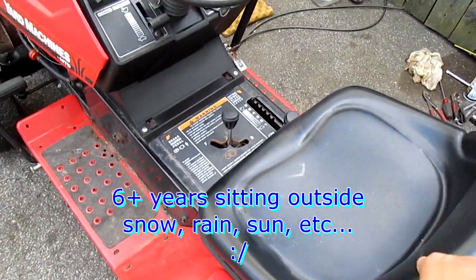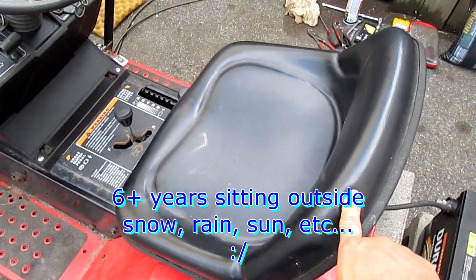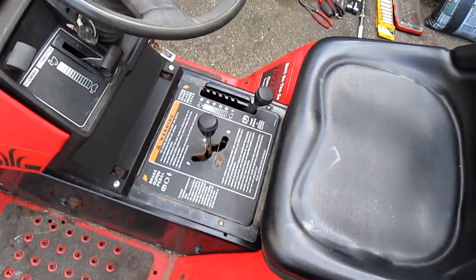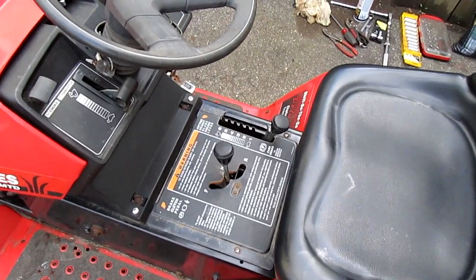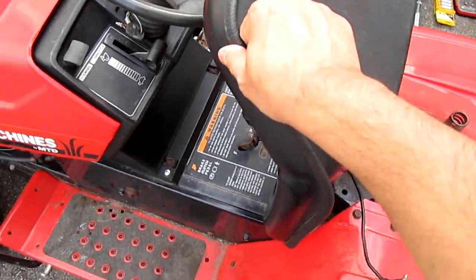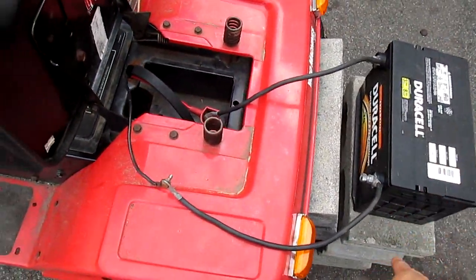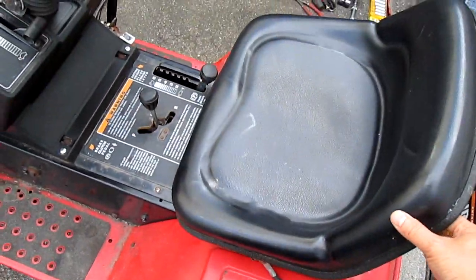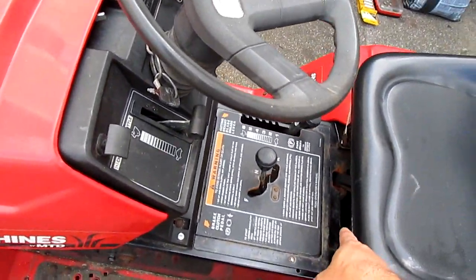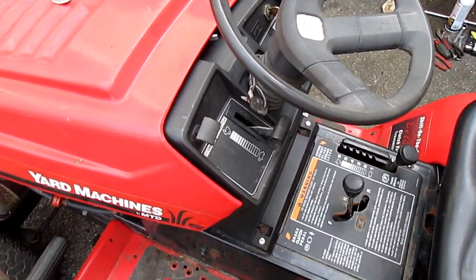I left this thing sit outside in the sun for six-plus years without using it, so this year I decided to try to revive it — that's why it's out here. The only thing I needed was the battery, so I just hooked that up temporarily. It never gave me any problems. The only thing I replaced recently was the drive belt — that's about it, but everything else is original.